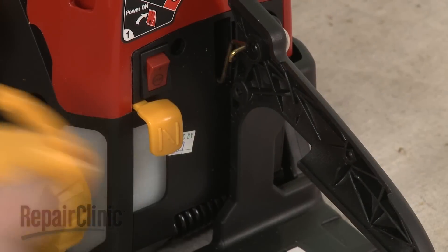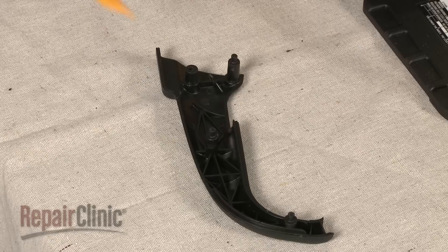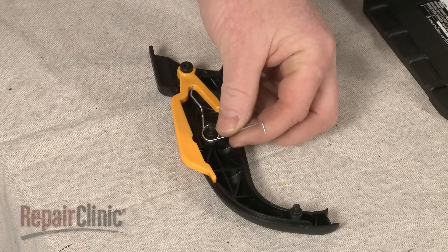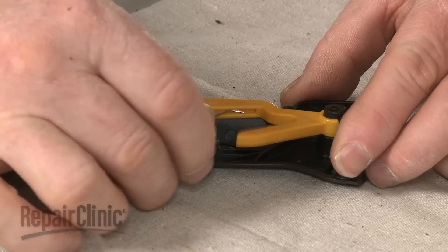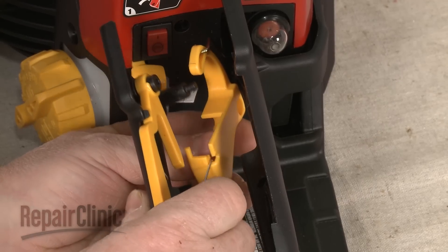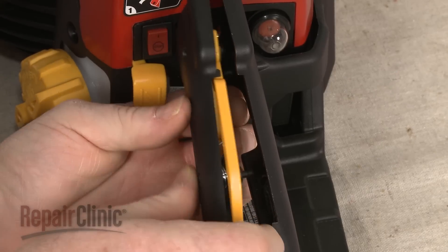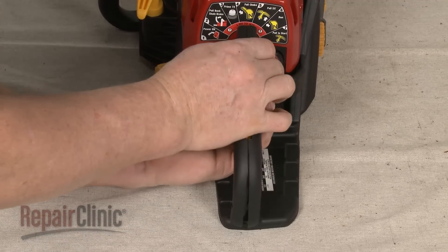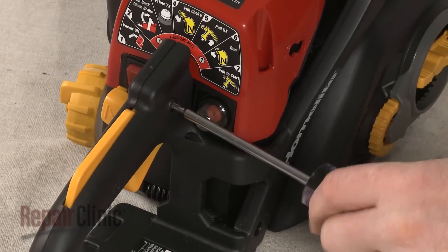To re-assemble the trigger handle, first confirm that the trigger is hooked onto the throttle linkage. Next, reposition the lockout lever and spring on the handle cover if necessary. Align the spring in the groove on the lever. Now hook the spring on the trigger as you align the trigger on the handle cover post. Hold the lockout lever down as you re-align the handle cover. Snap the cover into place and re-thread the mounting screw to secure.